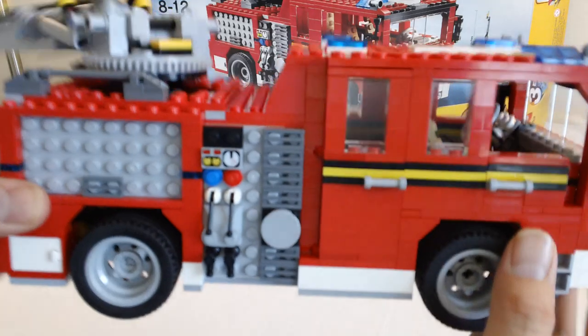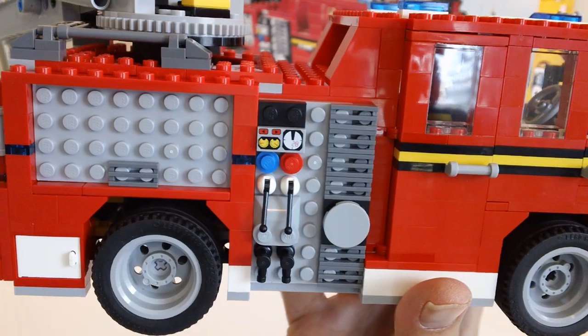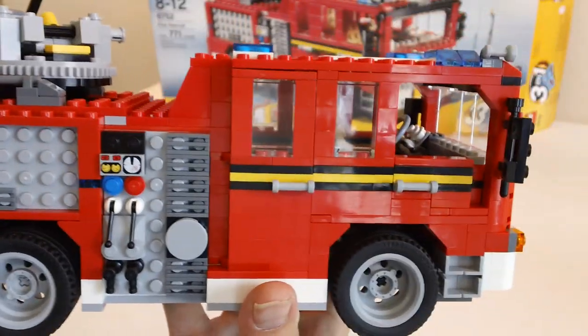Some of the details on the side. I did have a few extra pieces, so if anybody sees anything on here that is a little different than what maybe they have, that is why.